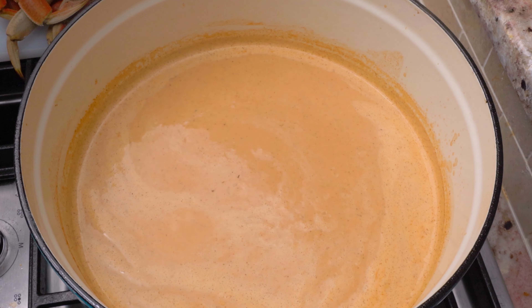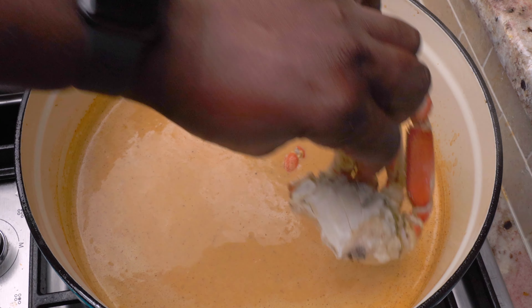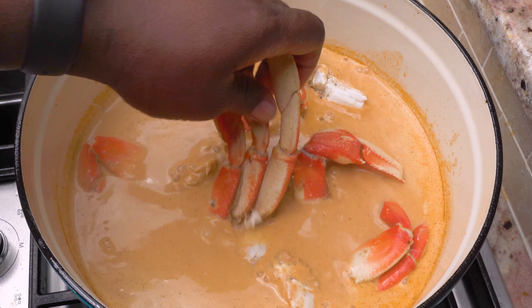Now we're going to add our four dungeness crab clusters to really draw out a lot of that rich, sweet crab flavor into the base. We're going to let this simmer for about 10 minutes.